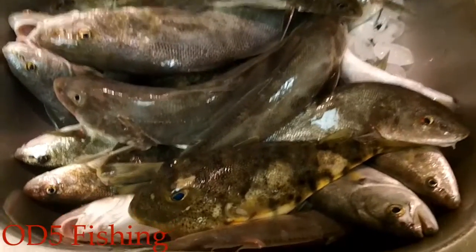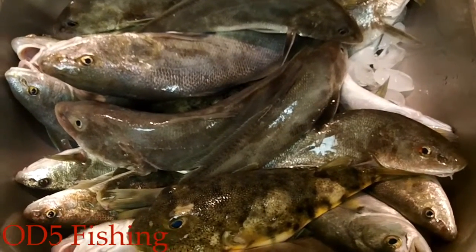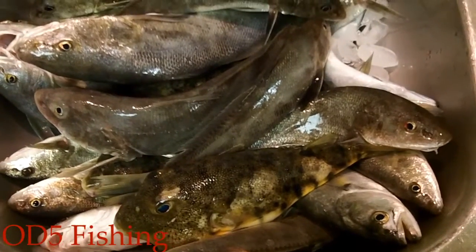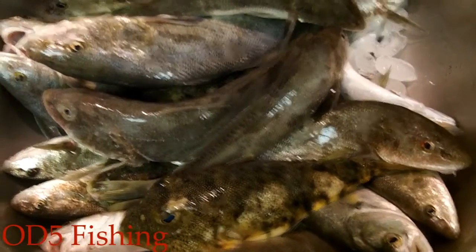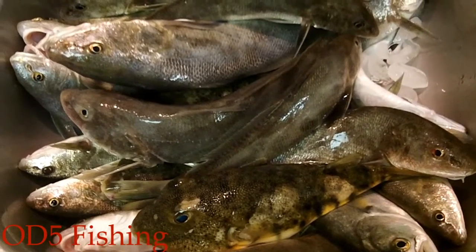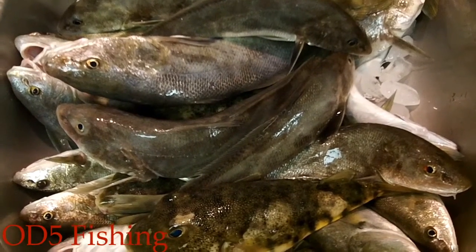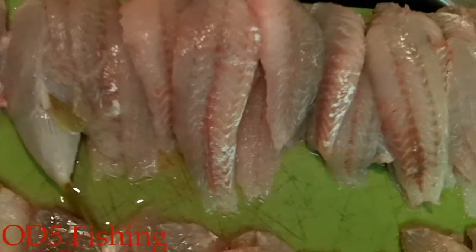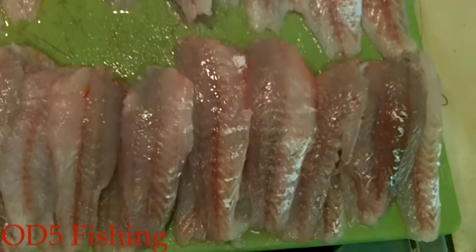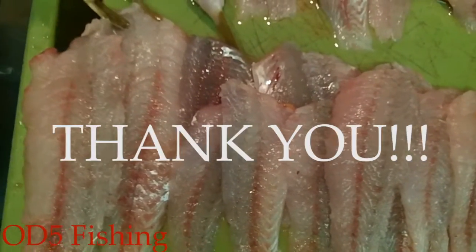Just popping back in here for a second. You can see here's the catch that my son Caleb and I have from today — a nice little mess of whiting, a couple of puffer fish mixed in there. All in all, a good day. If you are in the coastal area and you need some fish in your freezer, the whiting are still biting. So just popping back in here letting you see them all cleaned up, ready for some freezer bags. We ain't do too bad — get them nice and bagged up and we'll have some meals.